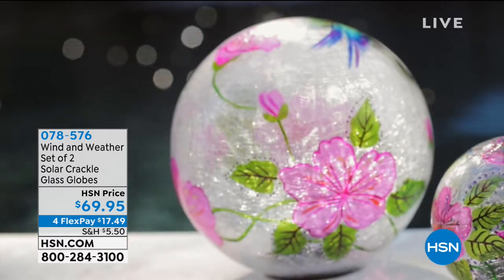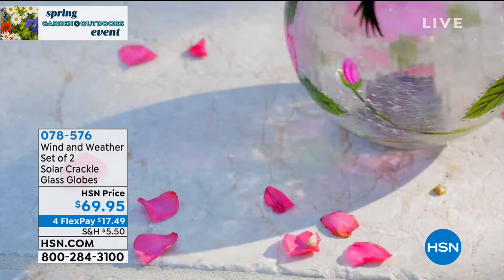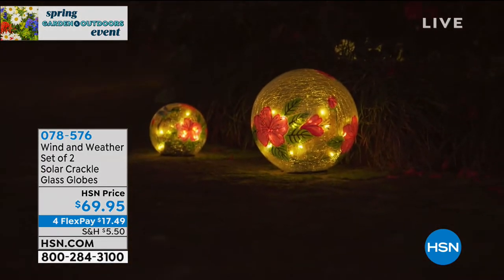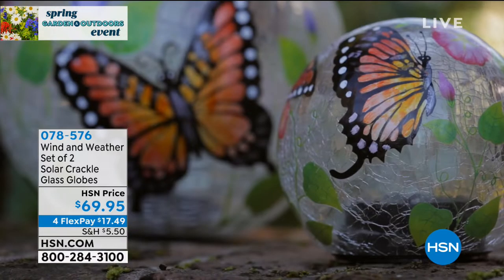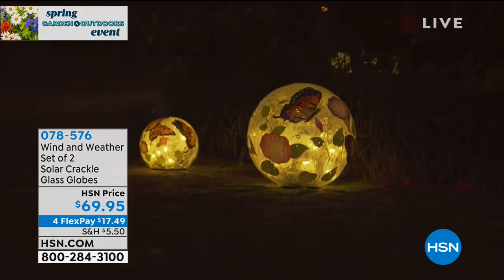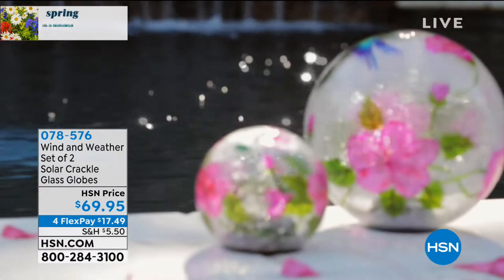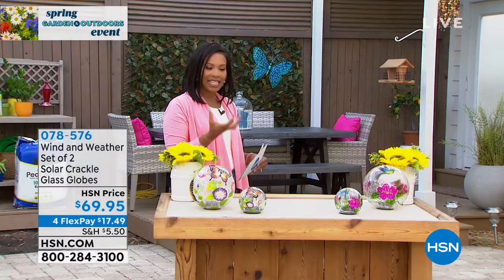Color, light, and sparkle — that's what you get from this brand, Wind and Weather. You're going to get a set of two solar crackle glass globes. You just decide: are butterflies the motif that you love, or maybe it's hummingbirds? And if you can't decide, you can get a couple sets. You've got four flex payments of $17.49. These are brand new — you're some of the first to get them.